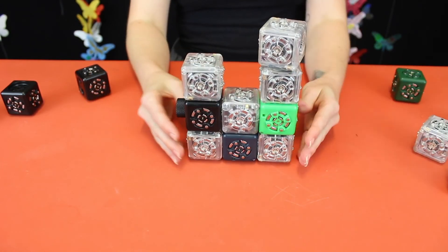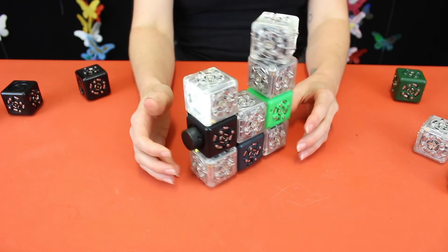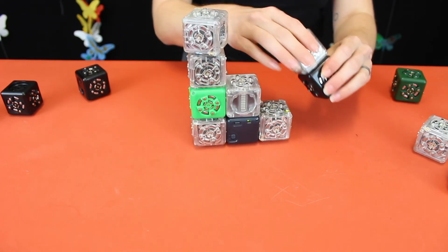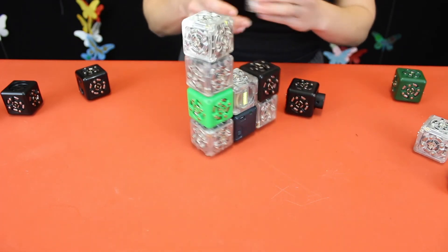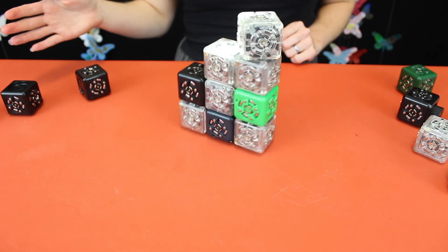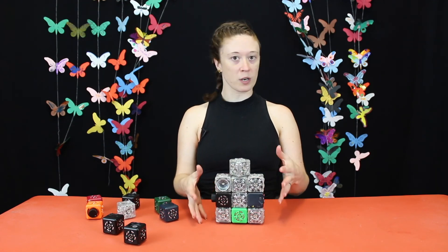Here we have a party cubelet — these are nine different cubelets arranged in a party robot, controlled by the knob. We can also change this out with the light sensor. Cover up the light, it stops the party. The more cubelets you add to your robot, the more complex it will be.